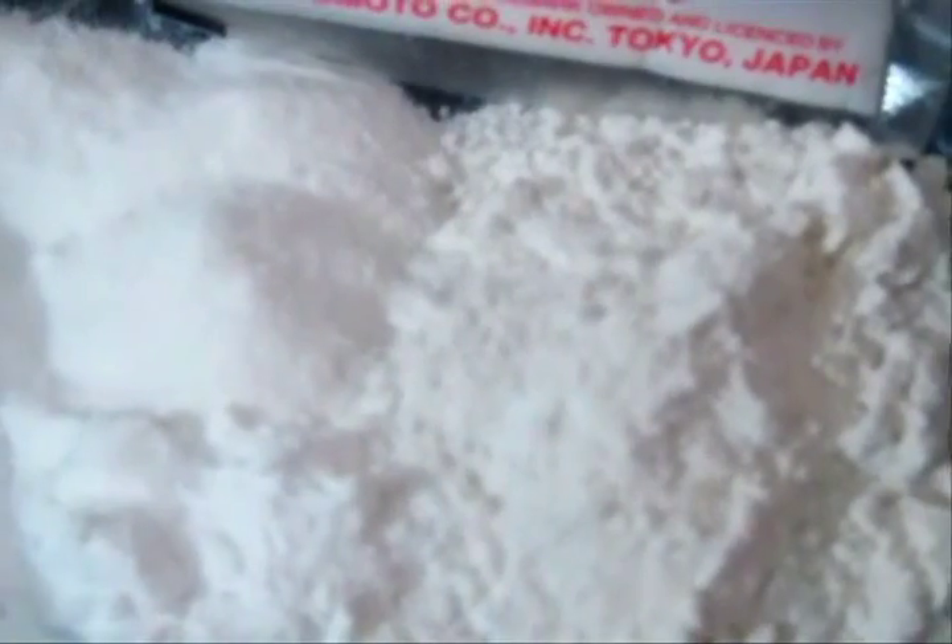Over here I have crushed peppercorns — we need to crush the peppercorns, I have used a mortar and pestle. And this is three different types of flour that I am using: all purpose flour, corn flour, and rice flour.